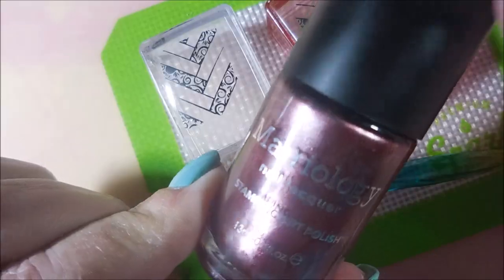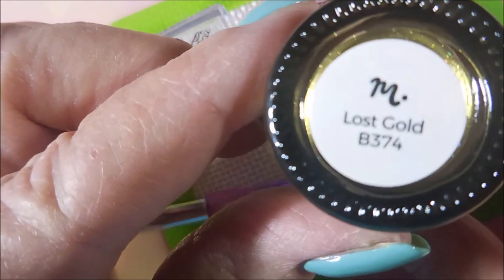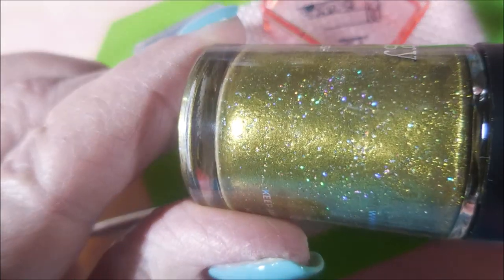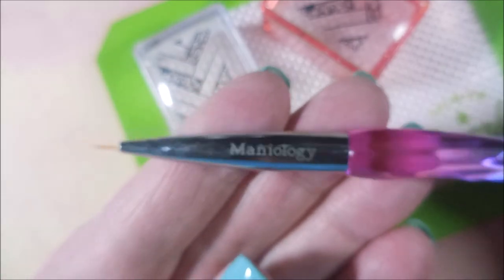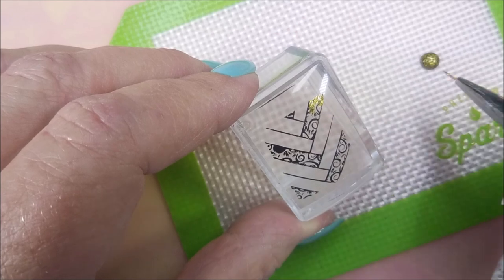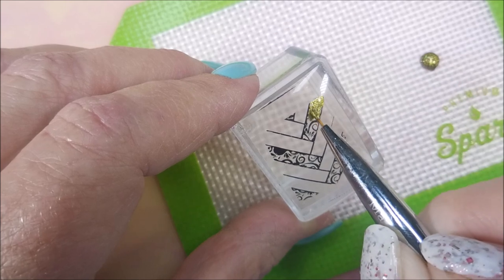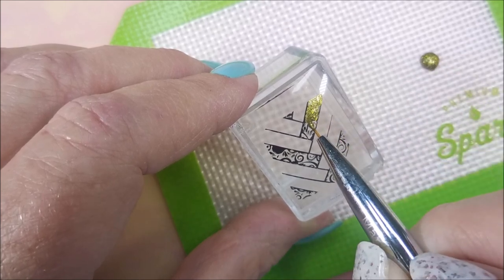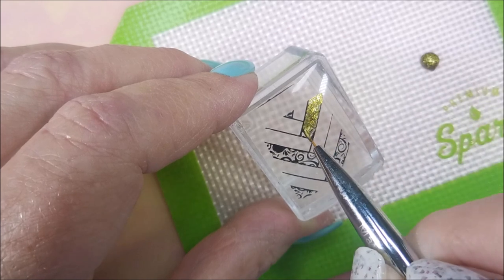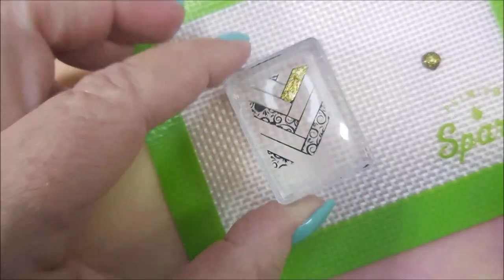I'm going to color it in some. Here is Maniology, and this is Evil Eye — beautiful shimmery red. And then this is Lost Gold — very pretty hollow gold, very, very nice. I've got my Maniology Detail Brush out and I've just got a little bit of that polish out on my mat. I'm just going to color in some of these lines. I'm not doing all of them; I'm not trying to cover up. I want that base polish to have some day in the sun also, but I am dolling this one up a little bit.